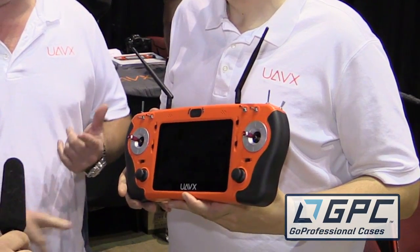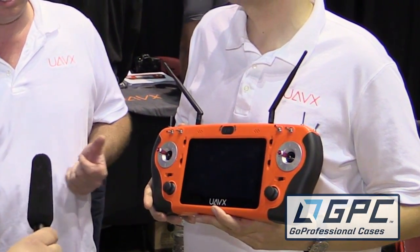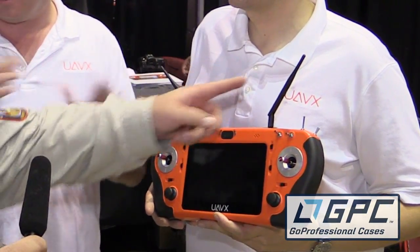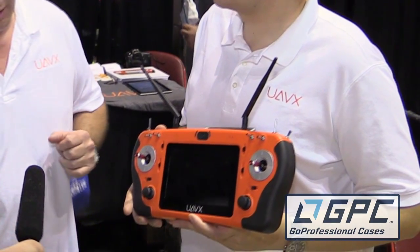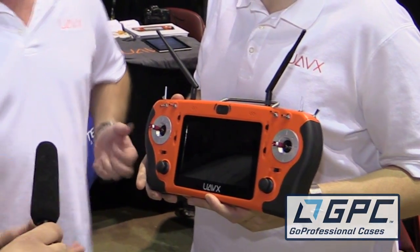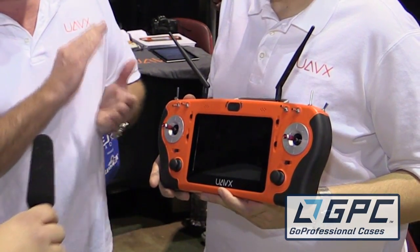This is GPS navigation with Google Maps. It has two discrete channels of analog video with no loss. Every single thing on here is fully assignable in our operating system — it's an Android operating system based on Samsung Exynos, the quad-core chip.